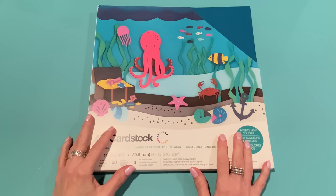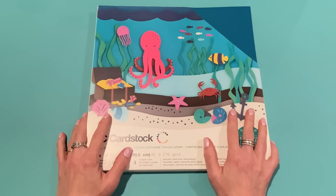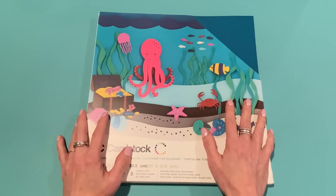Hey everyone, it's Jen. Thank you so much for joining me today for this week's Friday haul. Today is Friday June 21st, hope you all are doing wonderful. Like I mentioned last week, I do have a large haul to share with you today so we're just going to get right on into it.